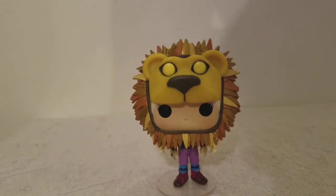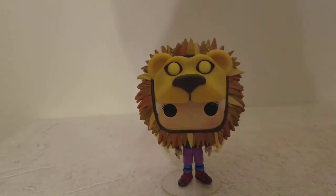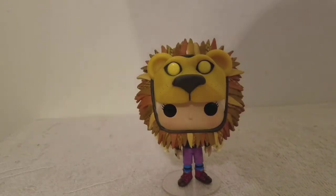Let me know what you think of this — I found a white towel and I decided to put it on the table. Let me know if this helps you see the figure better.